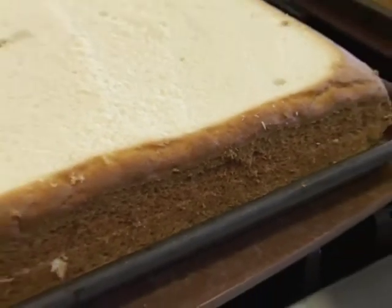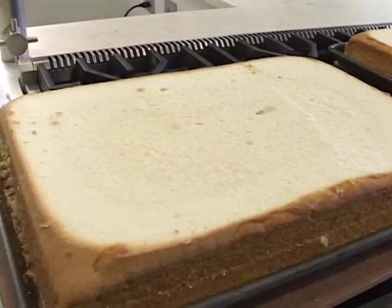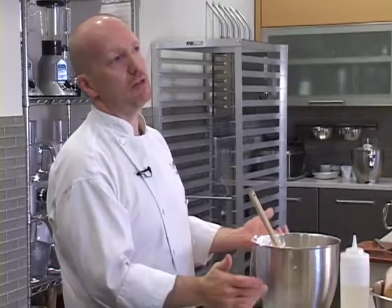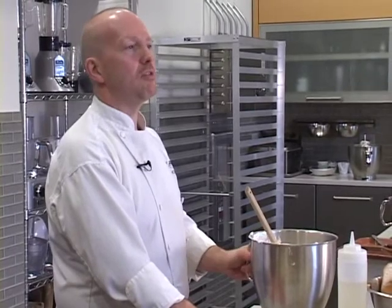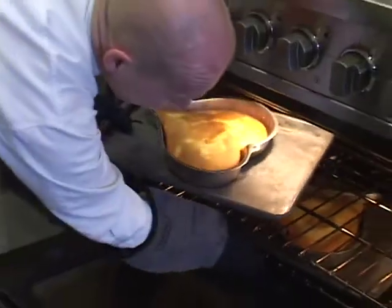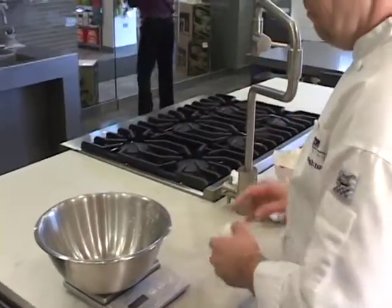Each cake weighs about eight pounds when it's all done — that's just the cake itself. There's about a pound and a half of frosting per cake, so that's nine and a half pounds. With 16 cakes, it's about 160 pounds for the cake all told. Plus the heart cakes, which are maybe a couple of pounds each. So it's probably close to 200 pounds of cake — it's a lot of cake.